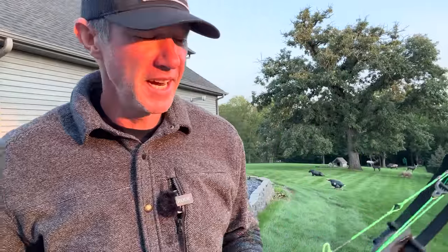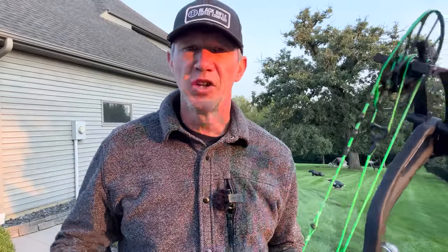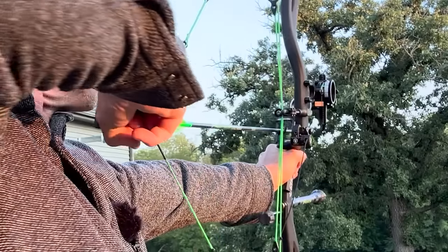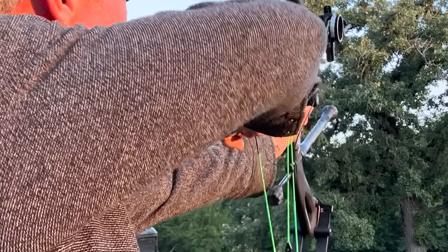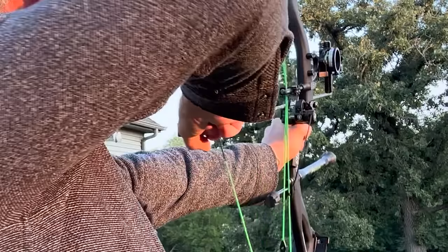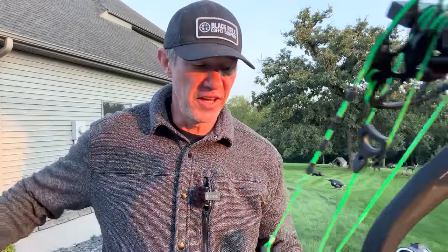What I'm going to talk about today is nock pinch. If you rewind that and take a look, you'll notice the first arrow drew back — nothing. Second draw, nothing. Third draw, new arrow. Did you see the arrow lift? And when I did it again, did you see the arrow lift? This all comes down to your nock fit.